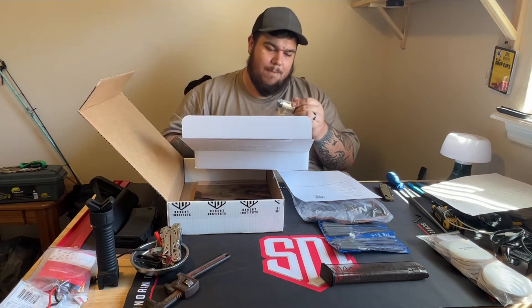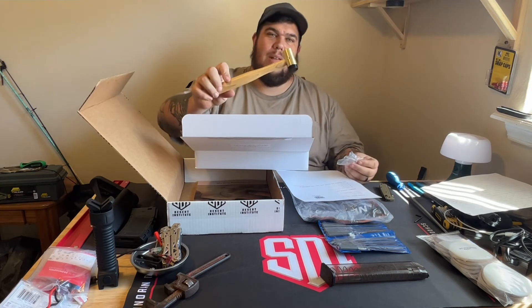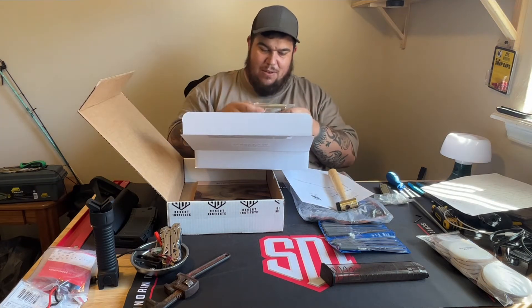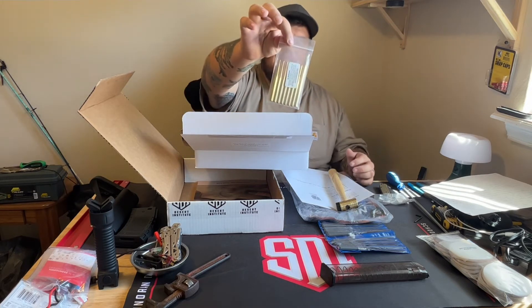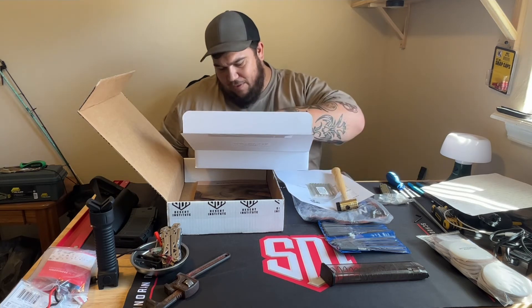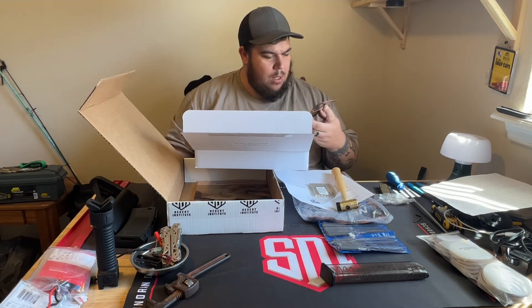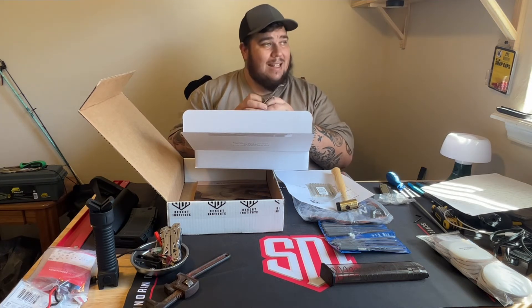So I have a beautiful hammer. Grace brass pin punches - oh man, those are beautiful. Grace USA tools, made in USA. Handcrafted tools, made in USA since 1941.